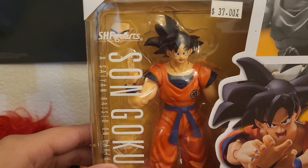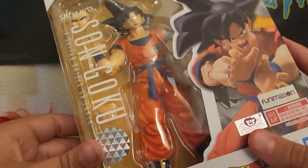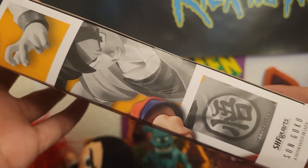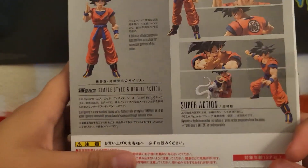We got Goku right here, you got Son Goku on the side, then we got images of him right here on the side. You have Goku on the back, you have different poses and some information in Japanese about Goku.